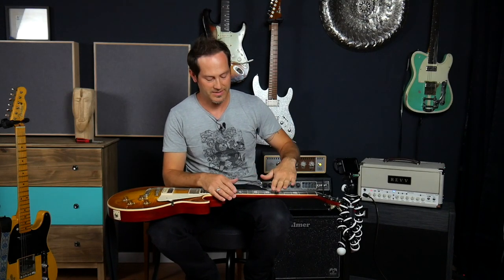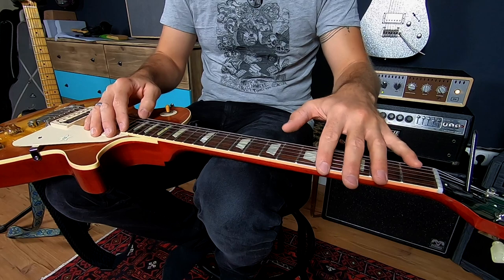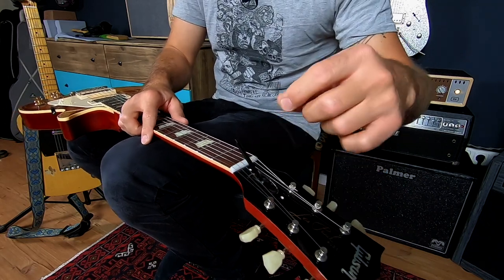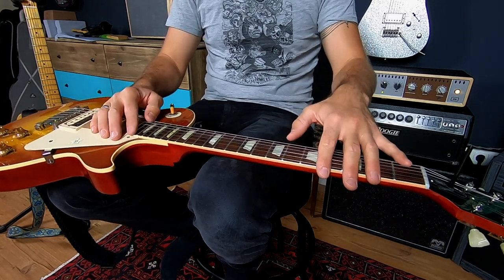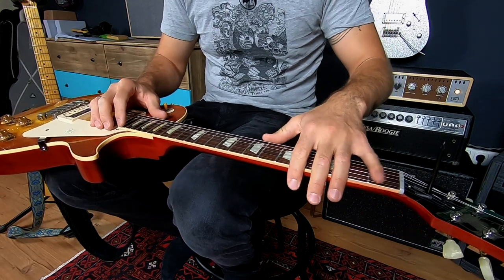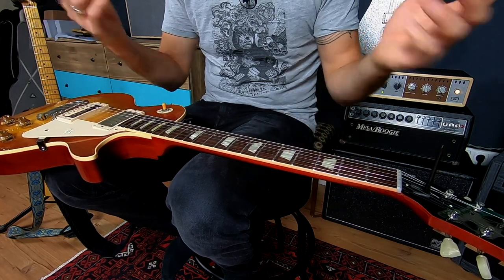Then I tighten the truss rod just a tiny little bit. You don't want to go crazy — just one eighth or one sixteenth of a turn is enough in many cases. Check it again — it looks way better already. You also should wait a couple of minutes when you move the neck around because wood needs some time to readjust and get used to the new tension. Still a tiny bit too much — let me check the sixth string. Just do a tiny turn. You can still see some movement, but it's not a lot, and that's exactly what I want.